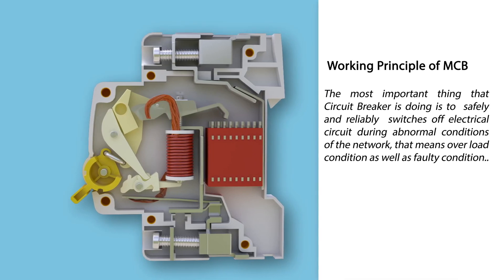Working principle of circuit breaker: The most important thing that a circuit breaker does is to safely and reliably switch off the electrical circuit during abnormal conditions of the network — that means overload condition as well as faulty condition.